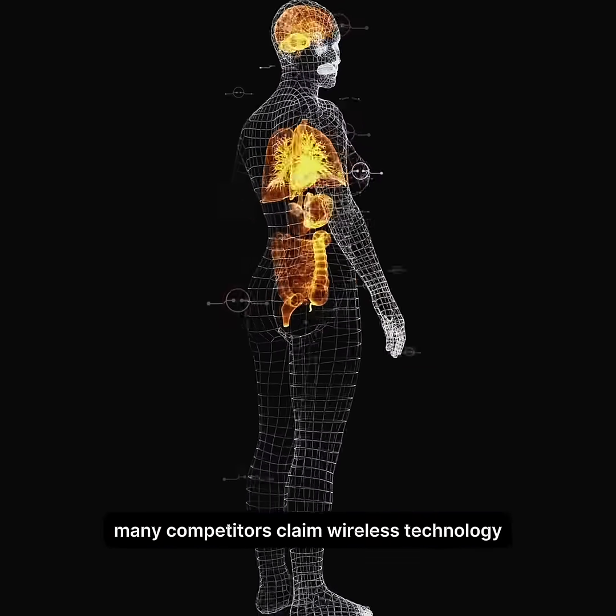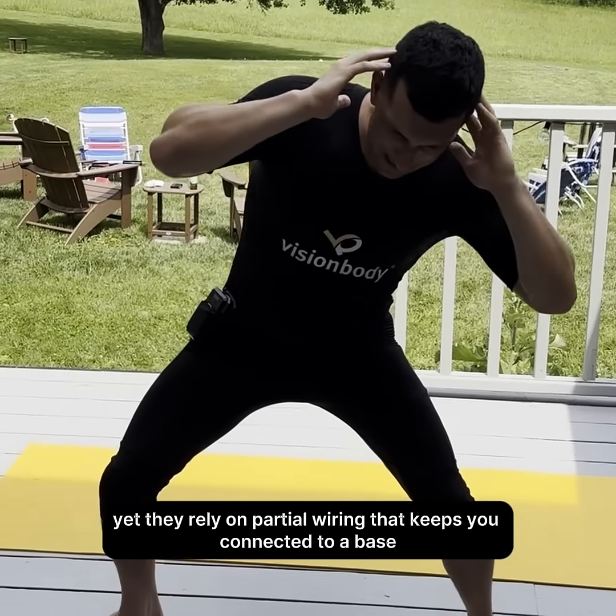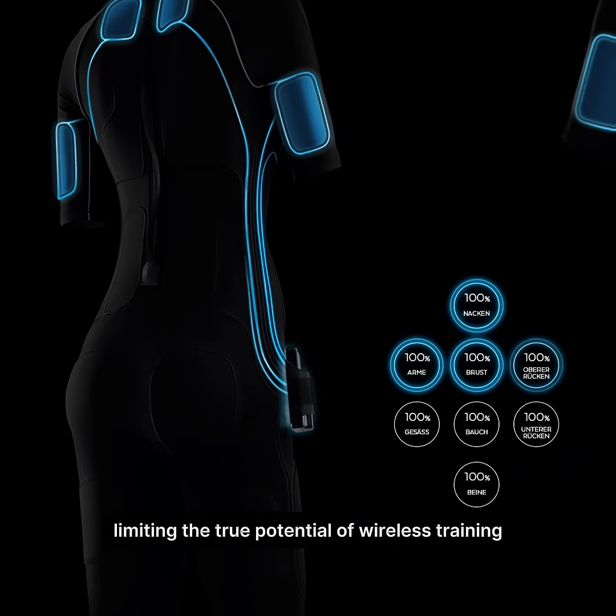Many competitors claim wireless technology, yet they rely on partial wiring that keeps you connected to a base, limiting the true potential of wireless training.